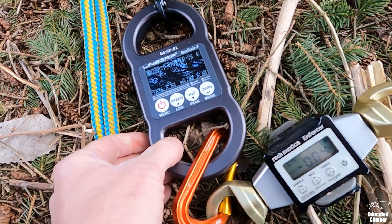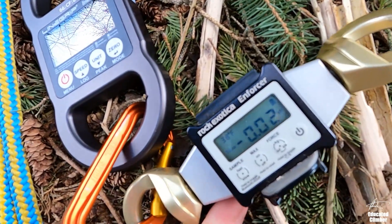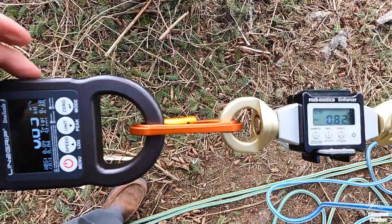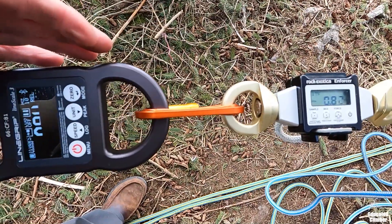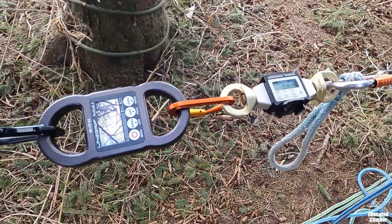The line scale is reading zero kilonewtons. The enforcer is reading negative 0.02 to negative 0.04. This one is reading 0.84 to 0.85, and this one's reading 0.80 to 0.82. That's about as good as it gets for these right now.